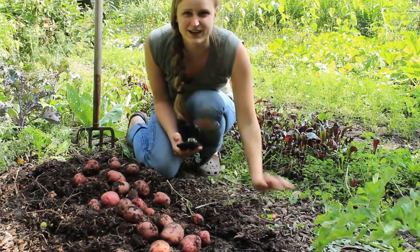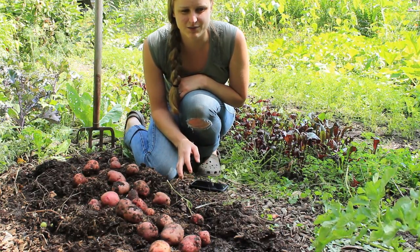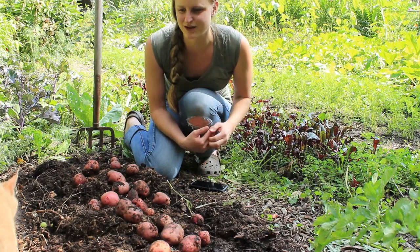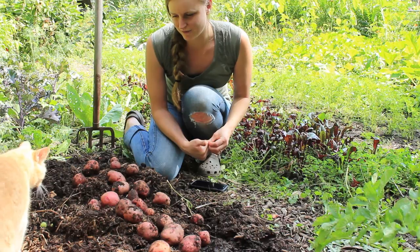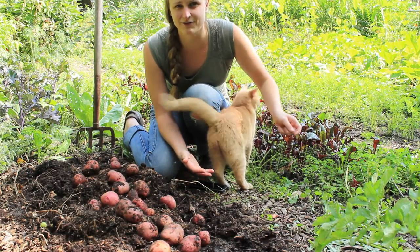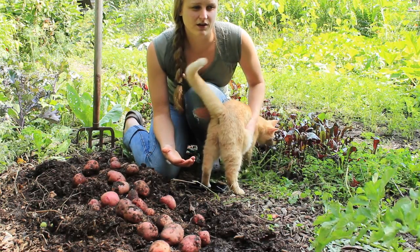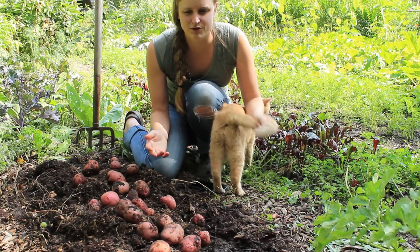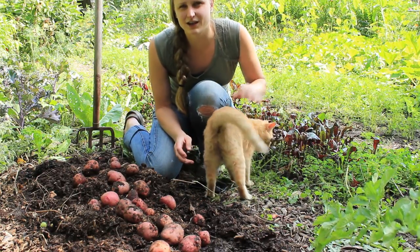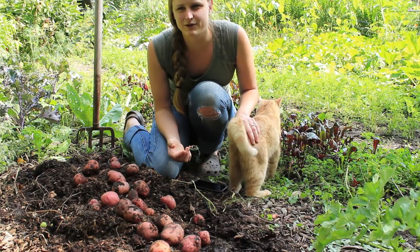I almost didn't grow potatoes this year because we've had such bad luck in the past, but I'm glad we did because I've noticed the last month or two that organic potatoes have been really expensive at the store - a little three-pound bag is almost $5, which isn't the most expensive food, but for potatoes that seems expensive. I definitely like to get organic potatoes because potatoes are one of the dirty dozen, which have been tested to have high levels of chemicals on them when grown conventionally. I've seen commercially grown potato fields where they grow hundreds of acres at a time, and they come through and spray chemicals from an airplane every week - fungicides, pesticides, things like that. I've seen this from Frito-Lay. So I prefer to have organic potatoes.